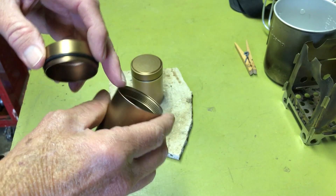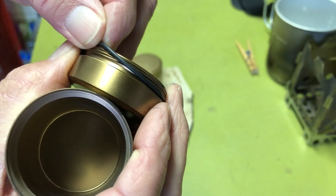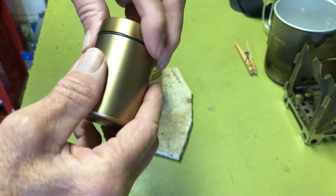They're supposed to be airtight, but to make them fully watertight, I had to go to the hardware store and get an o-ring, and then they were completely watertight at that point.